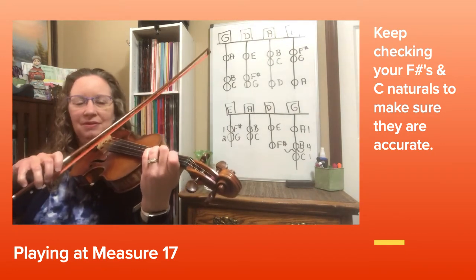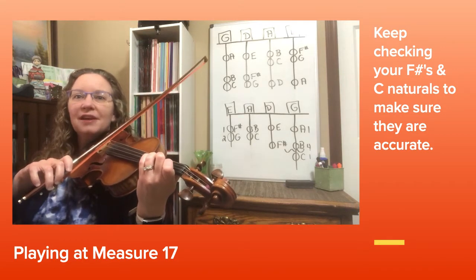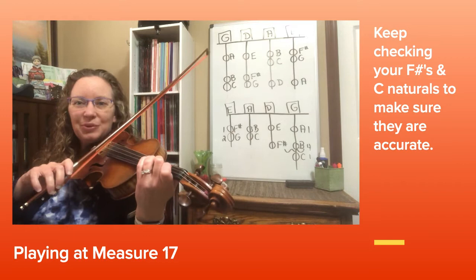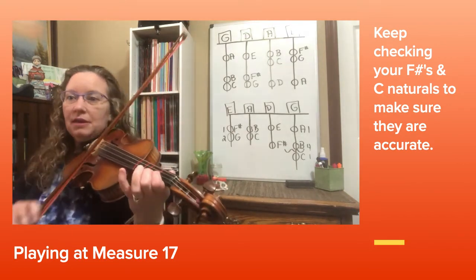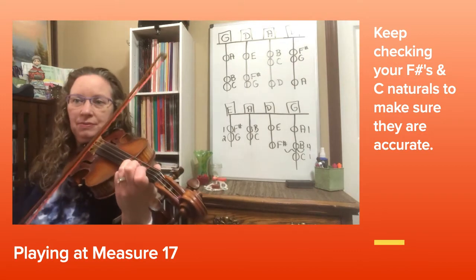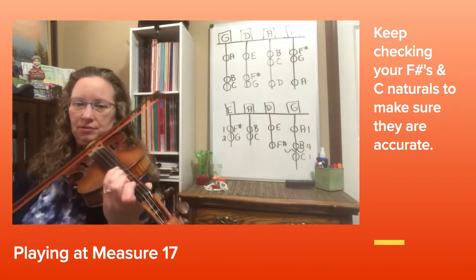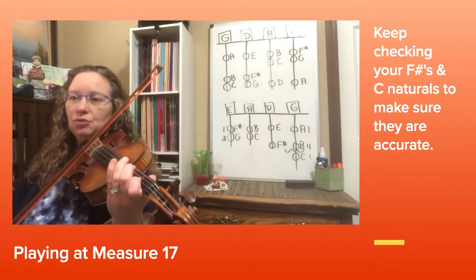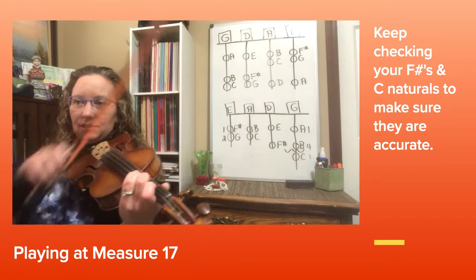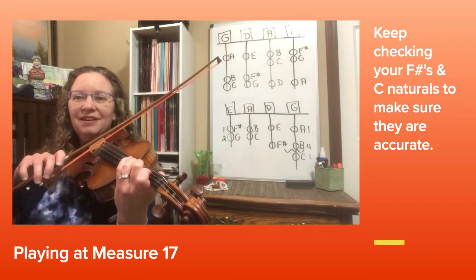Now let's play from measure 17 to the end of 20. Set up your G note on the D string, watch out for the slurs and the C naturals: 3, 4 — natural. Let's do that again one more time at 17: 3, 4.